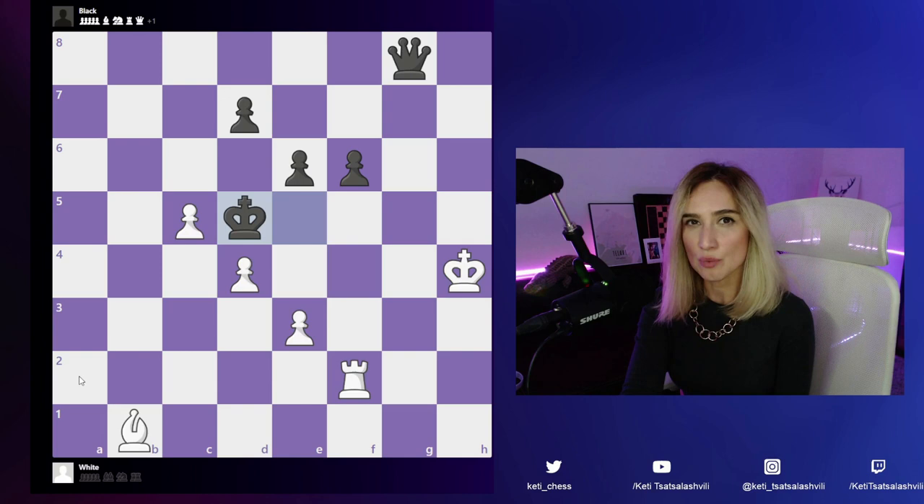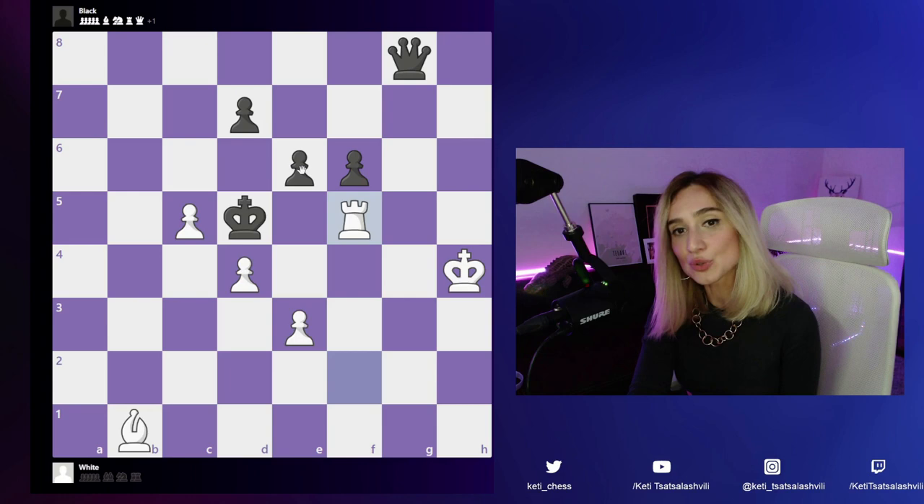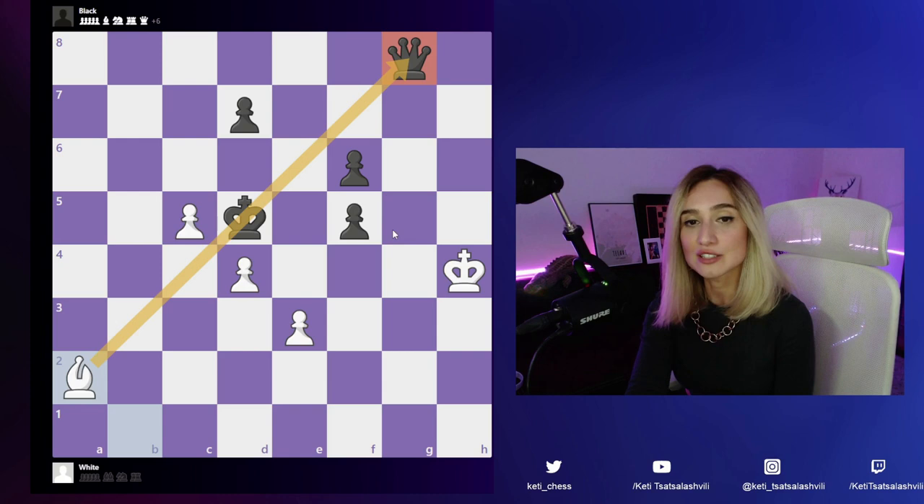How about rook to f5? We're giving up this rook, but the pawn is on the way to win the queen. After pawn takes the rook, we have bishop a2, and we are winning this endgame. This sounds really good and promising.